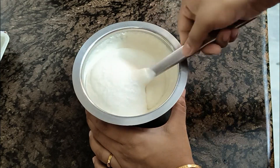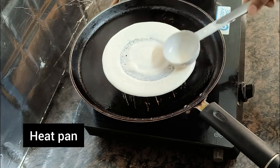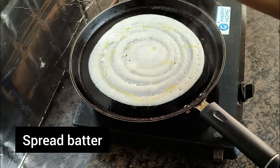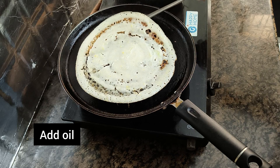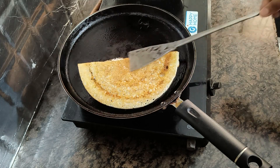Now, let's prepare the batter. Let's start with a pan. Let's add the batter and spread the batter. Then, let's add a little oil. Let's add a little oil on medium flame. It is also a good chance to get a good taste.